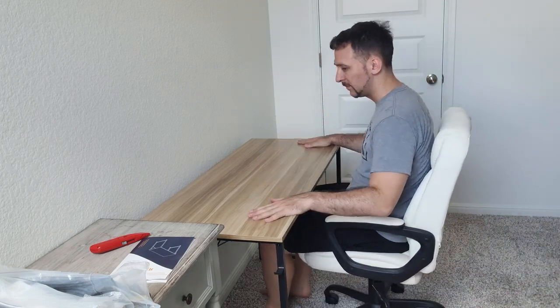We're good to go. Awesome. That was probably the simplest table I've ever put together. And if you made it to the end of this video, thanks for watching, y'all. Hashtag GoatArmy. We'll see y'all in the next vlog — maybe I'll put something else together. Have a good day, y'all.